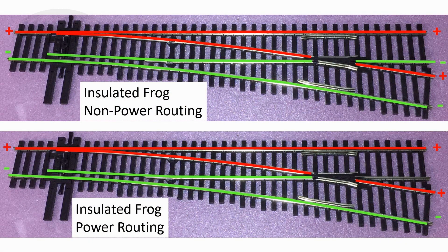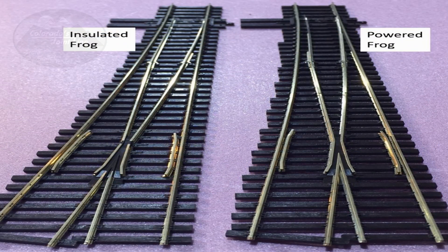Looking at insulated frog switches more closely, there are two big categories: power routing and non-power routing. The insulated frog Pico Code 83 switches are power routing, meaning power only travels through the switch in the direction it is thrown. On a DC layout, they will self-isolate the section where the switch is not thrown, automatically isolating a passing siding, for example. With DCC, you don't really use this feature because all your rails are powered, so it doesn't really matter if you have a power routing or non-power routing switch.